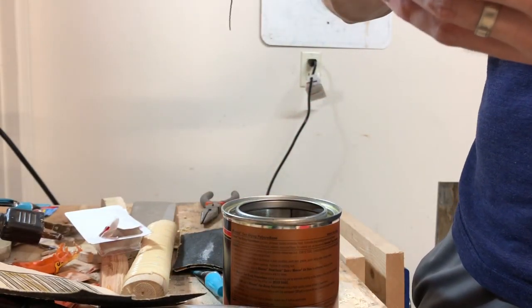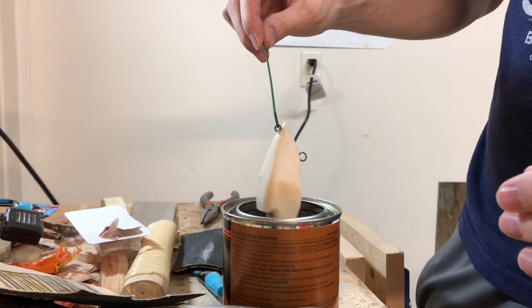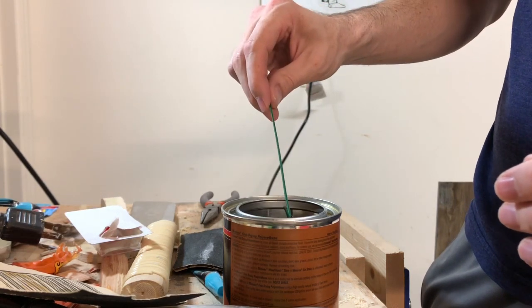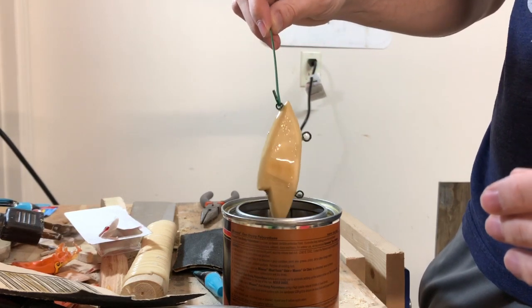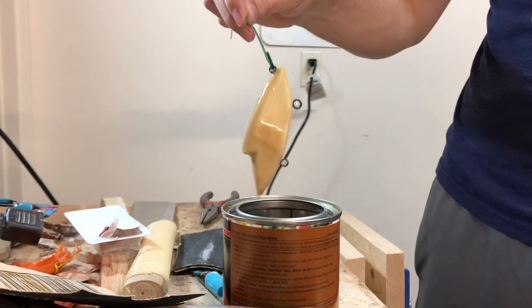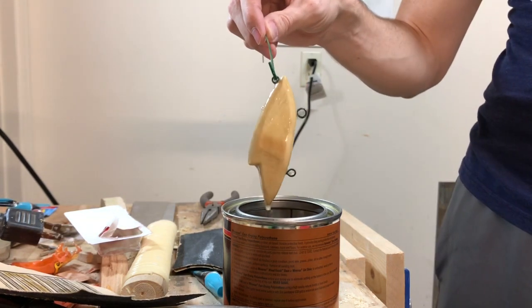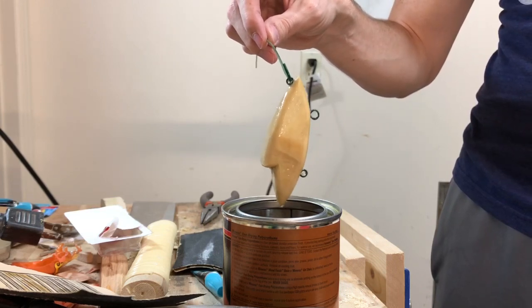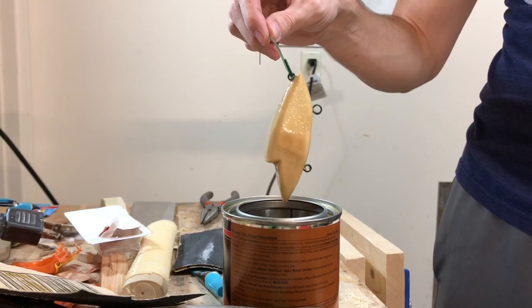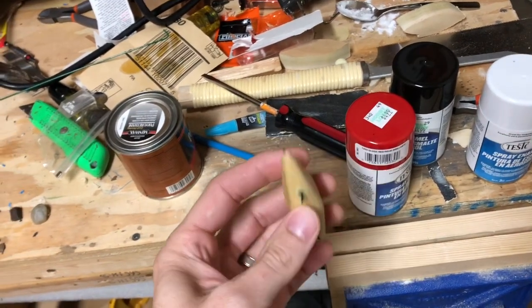I just have some polyurethane handy, and I'm going to dip it down in there. That is going to clear coat it before we attempt to paint it. I'm going to let it drip and then let it dry. Here's our bait — sealed. Pretty plain and boring looking.